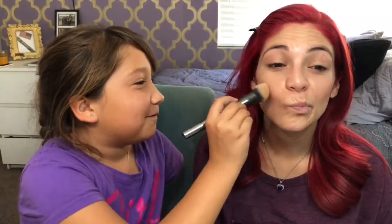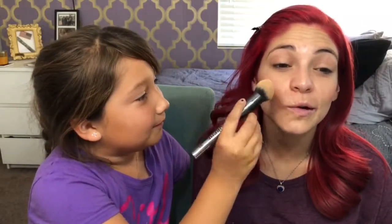Put some shadow up in there. It's a contour — I'm blending it. She's blending it.